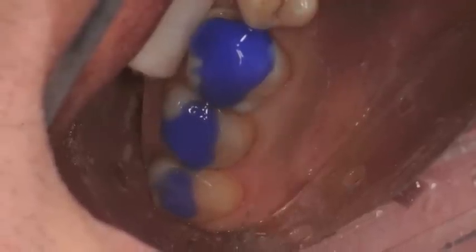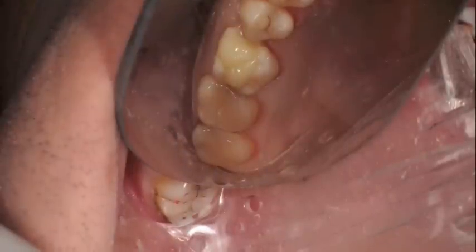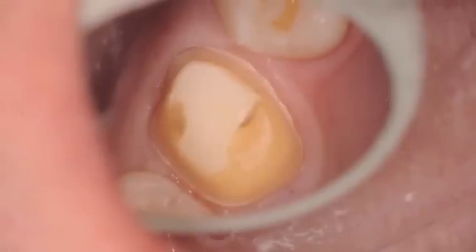Etching was placed. You can see the isolite core buildup and resin restorations. The crown prep completed here for a lavid crown.